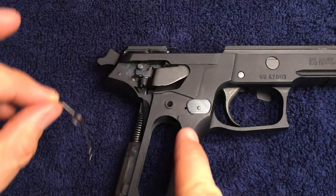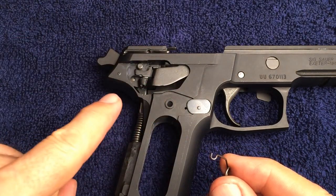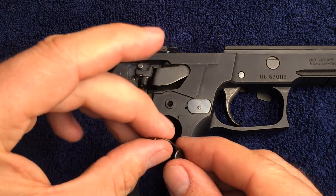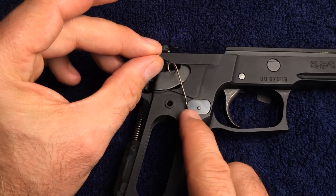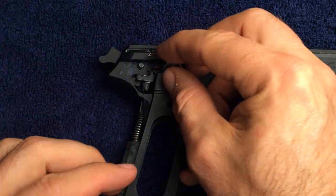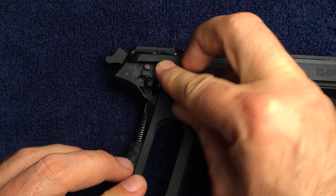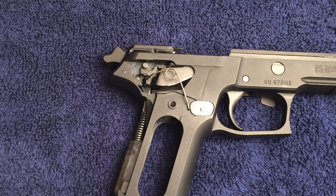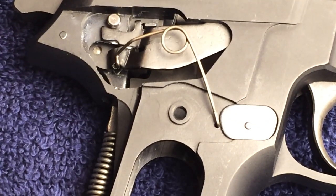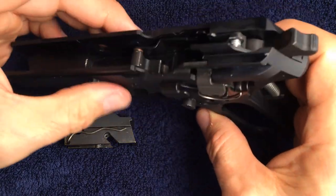The bottom section of the trigger bar spring will go here and the hooked section will go here. I've already installed the slide catch lever spring into the side of the locking insert — it can only go in one way.